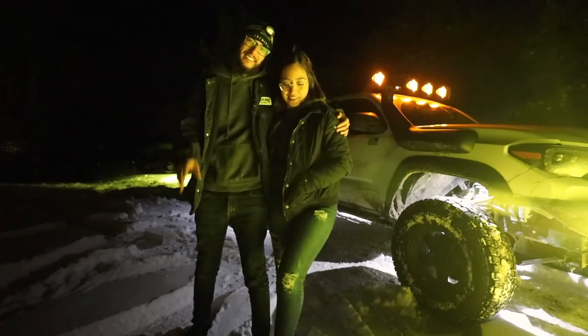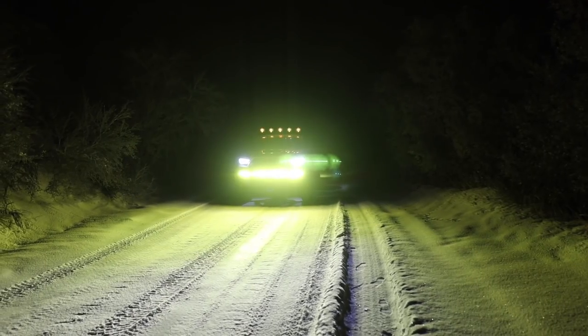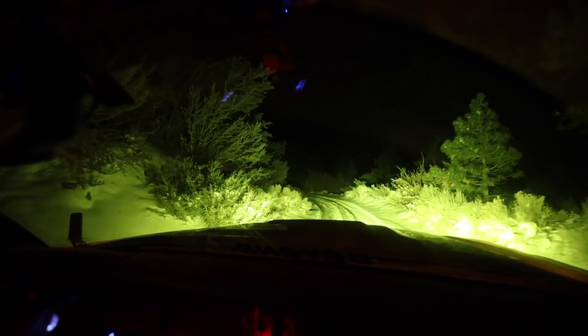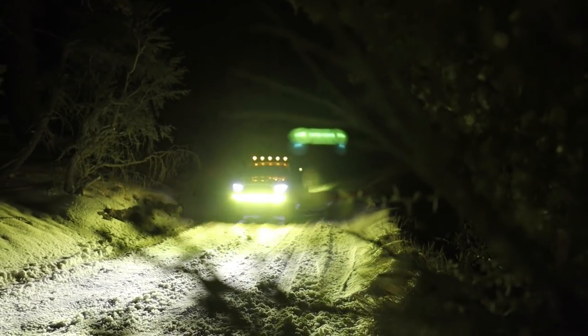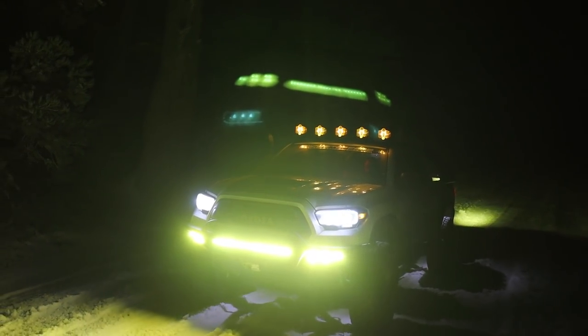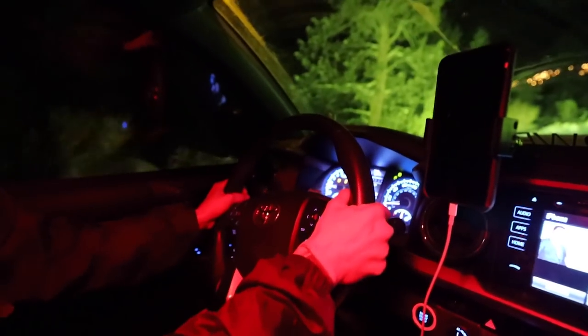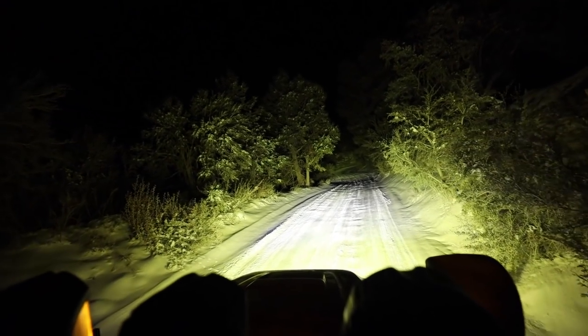Before I end this video, I want to talk about the tires I'm running right now. This is a brand new set, and to tackle snow the way I'm doing today — soft snow and at this point very hard ice — they're performing absolutely phenomenal. These tires are the Toyo Open Country All-Terrain 3. By far some of the best tires I've had. I just got back from Black Bear Pass and these tires took a beating, and now tackling snow without even airing down — it's pretty impressive.